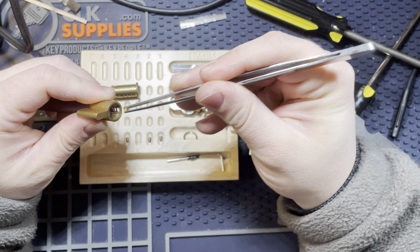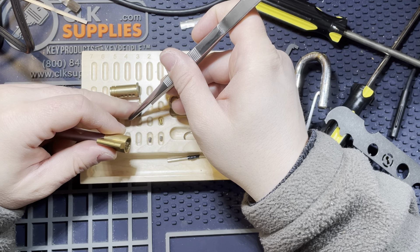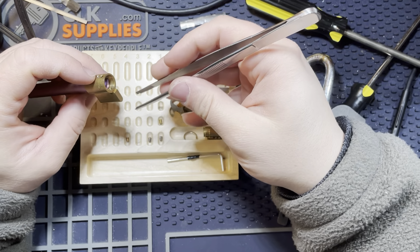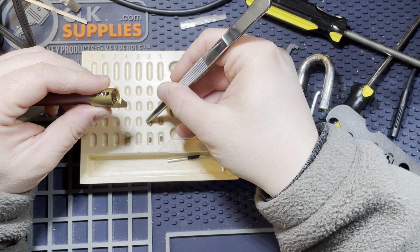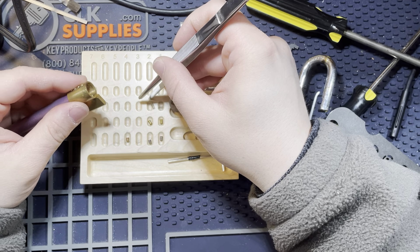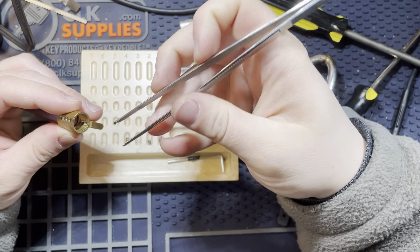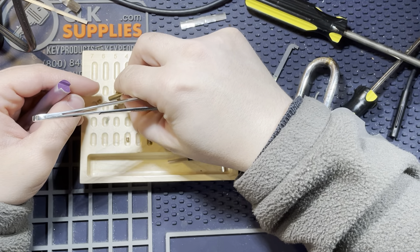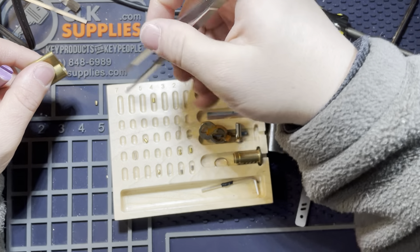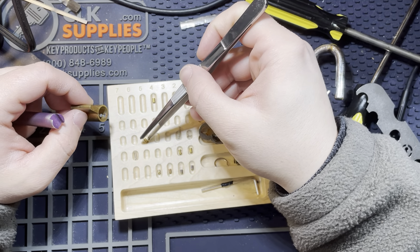Chamber one had a really short spring. Either that or my tweezers are magnetized. One was a serrated, two was a spool. Long spring. Three appears to be empty — or it was hiding some treasures. You know what, I think one of those was springless. That's the problem there.